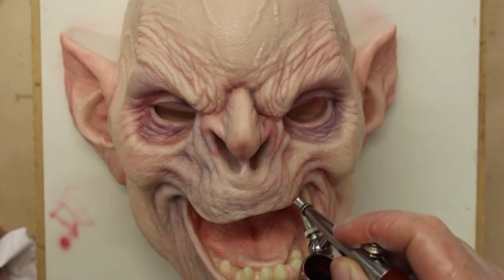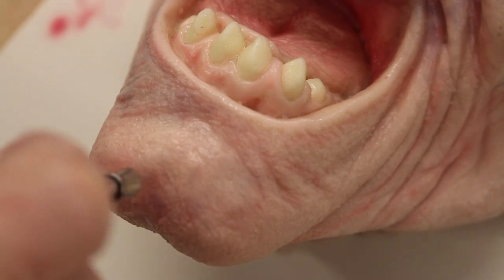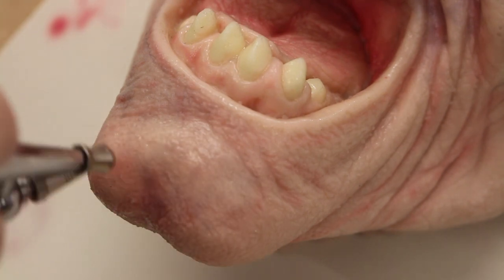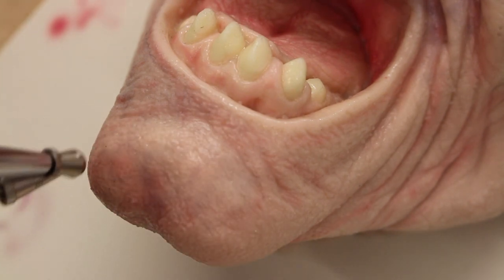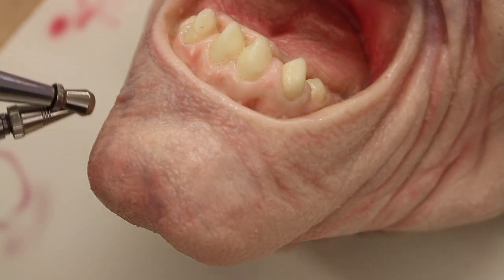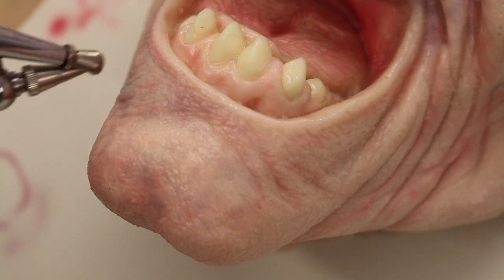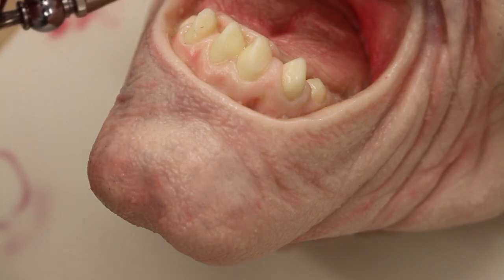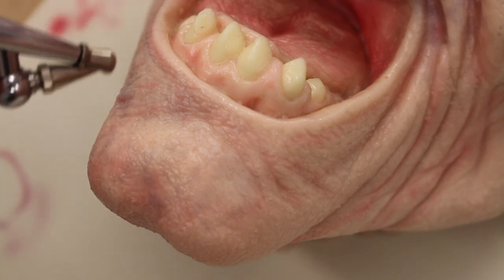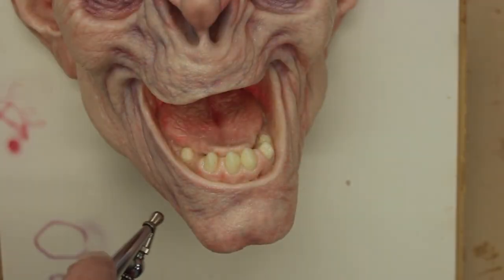I'm going to do a mottling — some people call it noodling. It's basically just dabs and blobs and little lines put on very softly. You can see how the airbrush is kind of dodging about a lot on the chin, because I'm just adding these little bits. They're quite faint, but when you see it all together, the effect is to cool off that skin.